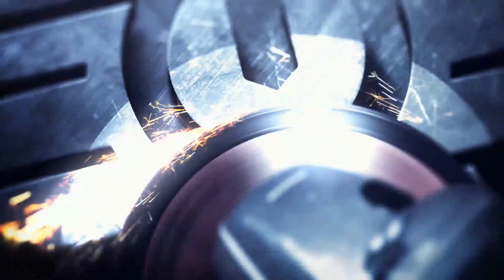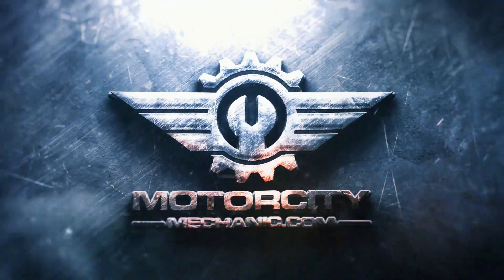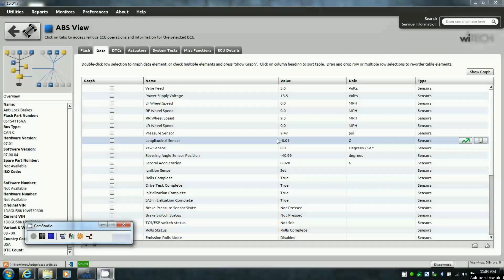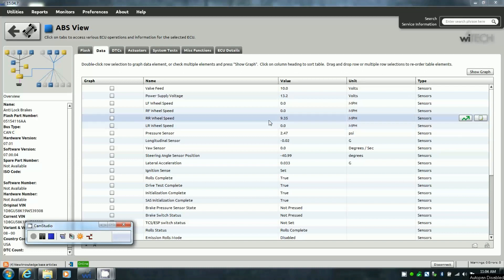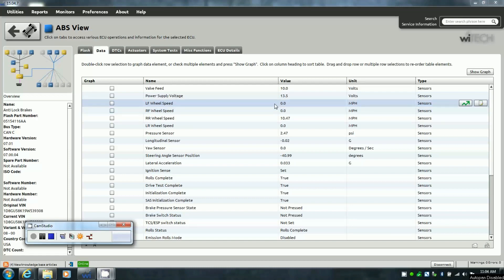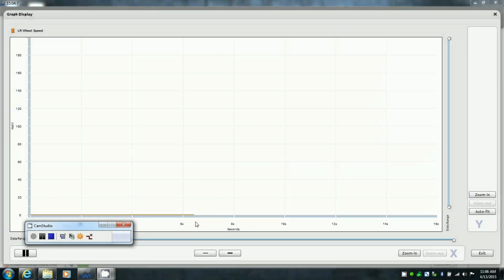We pulled up the codes — we've got four of them in total, all seem to be related to the left rear speed sensor. Here we're pulling up the data with the rear axle turning right now, and the only one picking up is the right rear. The left rear is showing zero miles per hour. The front wheels aren't spinning because they're on the lift — only the rear axle is.